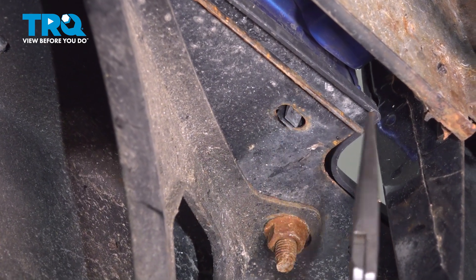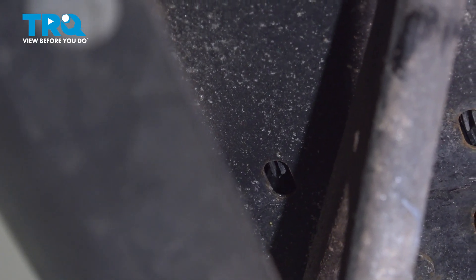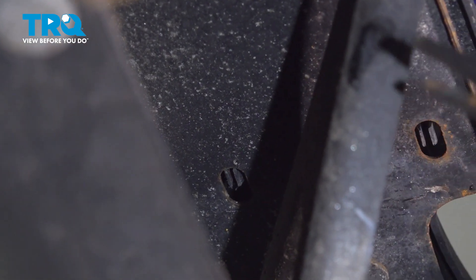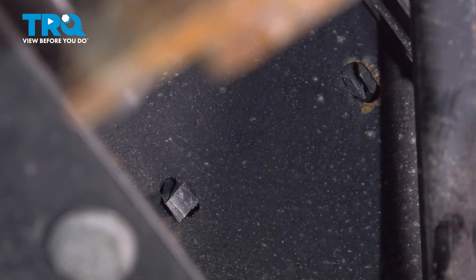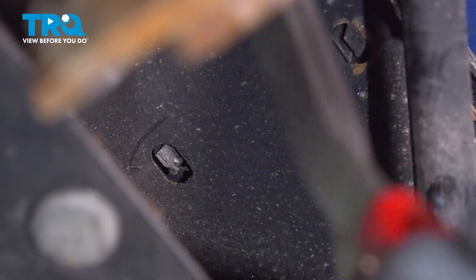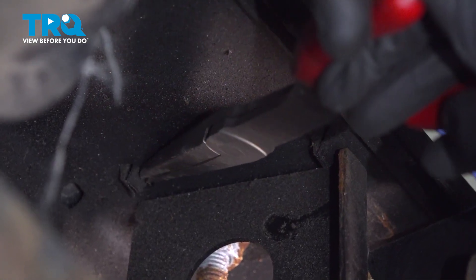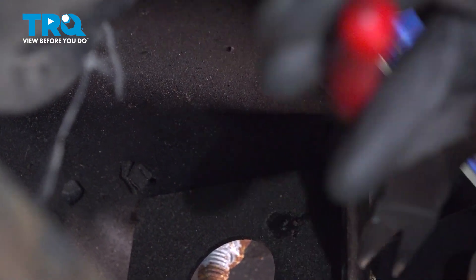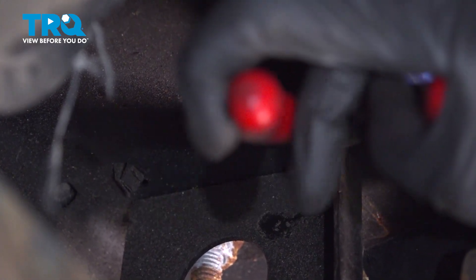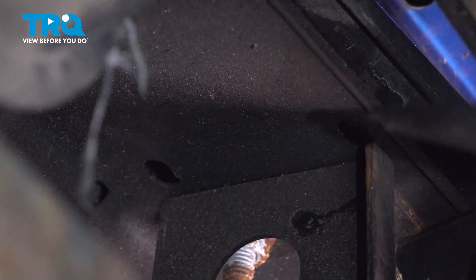We've got these two along here. There will be one behind this bracket right along here. As I'm pulling on these, I'm also lifting up on the step pad a little bit. We'll continue making our way inside this area. Behind this bracket, you'll find two more of those clips — one here and one over towards the rear. Both of those just popped out.